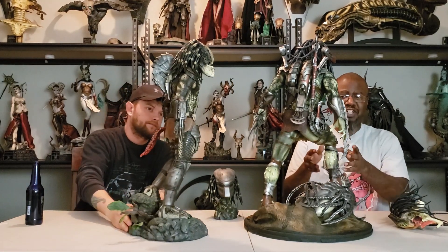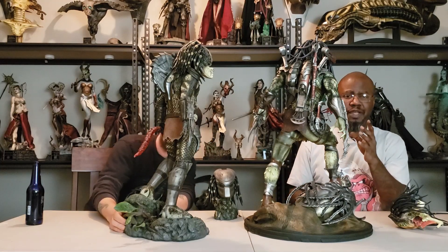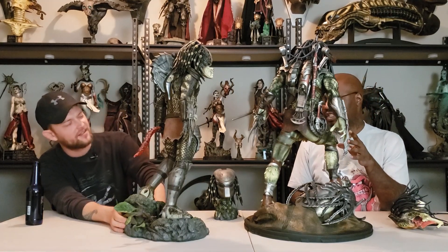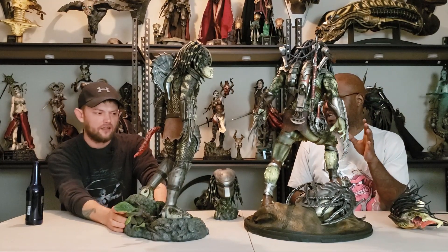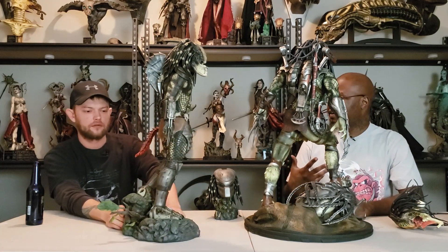You can tell they paid attention to everything in the AVP movie — and I apologize, they had to watch that to really get all the detail right. That movie sucks. The coolest predator in the worst movie.